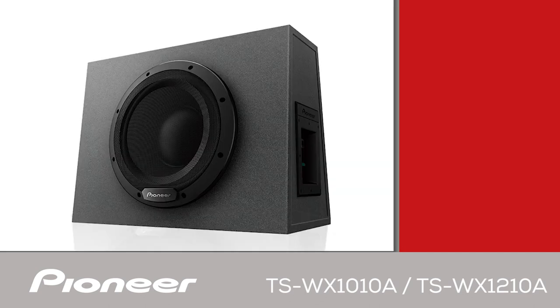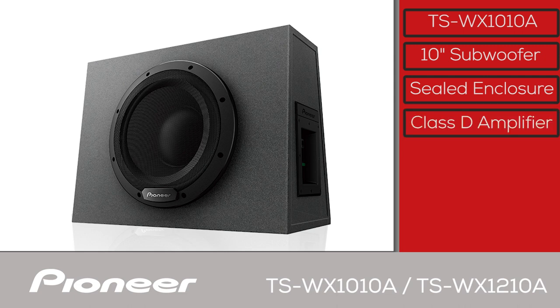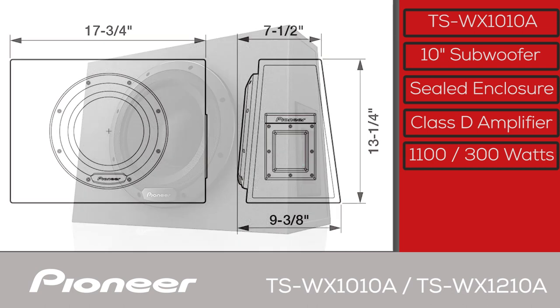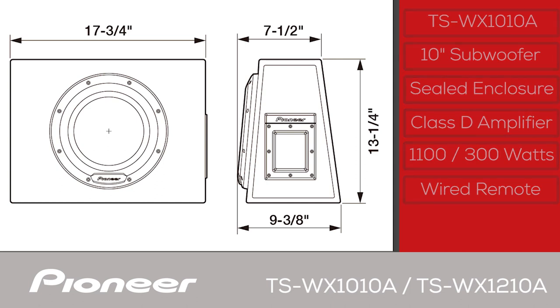This is the TS-WX1010A — a 10-inch sealed enclosure subwoofer with a built-in class D amplifier. The amp has 1100 watt max output power and 300 watts nominal output power. The system features a unique trapezoid shape for rigidity and to reduce internal standing waves. The box measures 17¾ by 9⅜ by 13¼ inches. It can operate with RCA or speaker level input, and a remote bass knob is included.